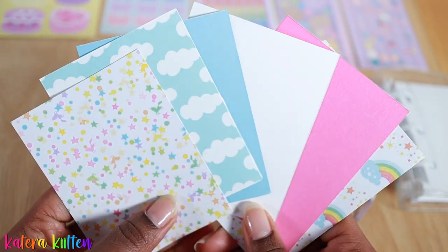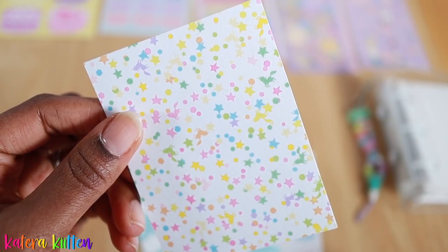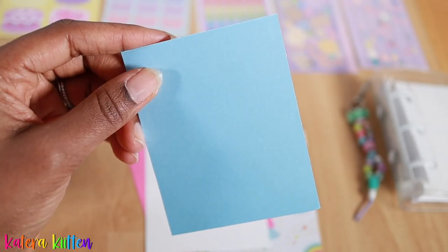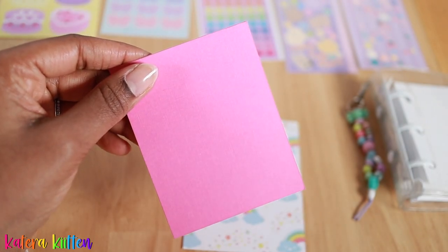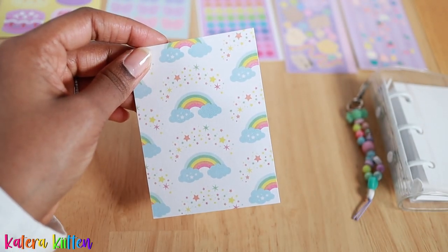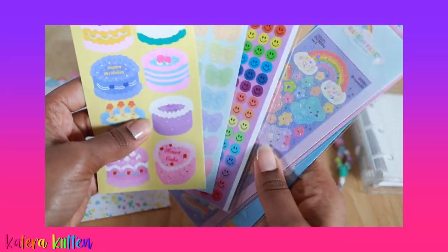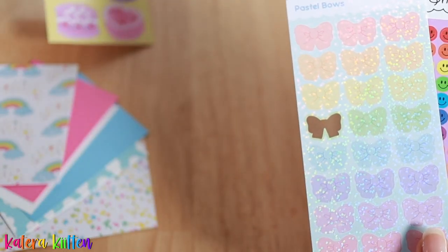Here are the papers I'm thinking of using for the front pocket. I'm just going to go one by one and show you guys each one in greater detail. And here are the stickers that I'm hoping to use — I'll link the haul video below for most of these stickers and check back in soon.